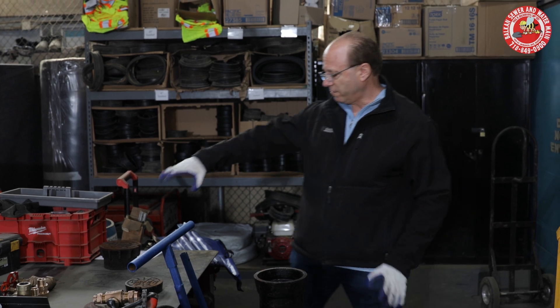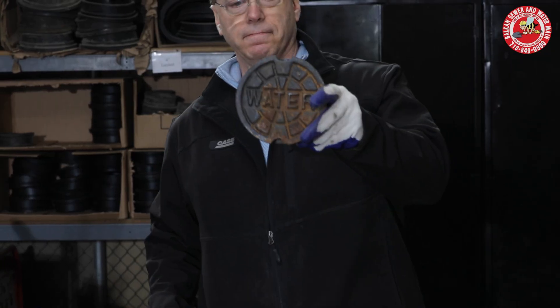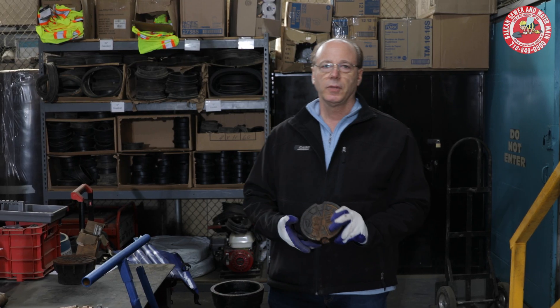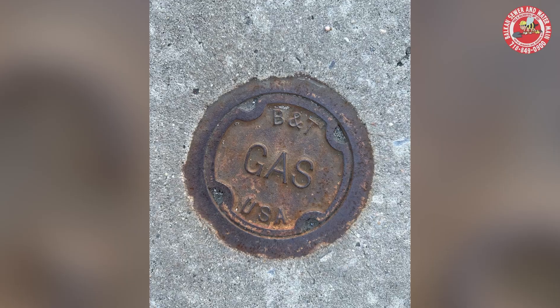Now let's start with that very important fact. Most water valves, but not all water valves, are labeled — it says 'water.' Likewise, most gas valves will say 'gas' on them, but that's not always the case. Another way to be certain you're working on a water valve is that water mains, depending on your jurisdiction, are much deeper than gas lines. Gas lines are not going to freeze; water will freeze.